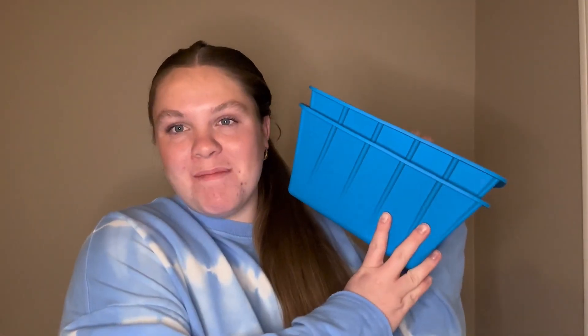Hi guys, my name is Emily and I wanted to hop on super quick to give my honest and unbiased review on these extra large ice cube molds. I am so excited for these. You can see how big they are compared to me. It comes in a pack of two, which is super nice. Look how big those are.